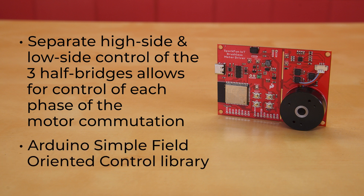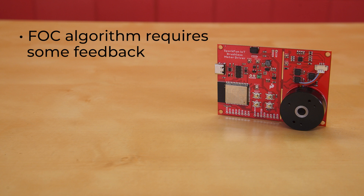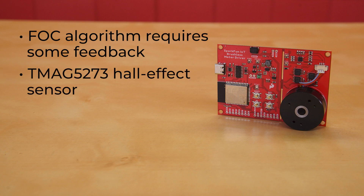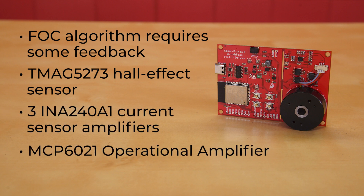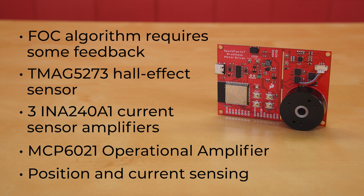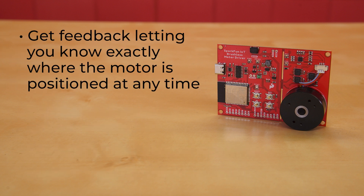We've found the Arduino Simple Field Oriented Control library to work well with the TMC6300. However, an FOC algorithm requires some feedback to close and optimize the control loop, and they require more complex software and hardware implementations. Therefore, we integrated a TMAG5273 Hall effect sensor and three INA240A1 current sensor amplifiers along with an MCP6021 operational amplifier into the board's design. This allows users to incorporate position sensing and current sensing into the FOC algorithm or any feedback control loop they implement.